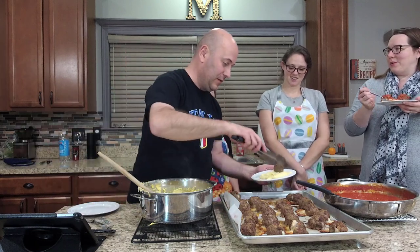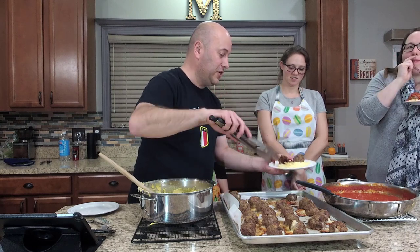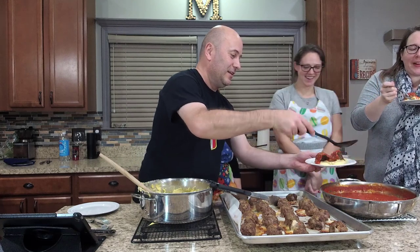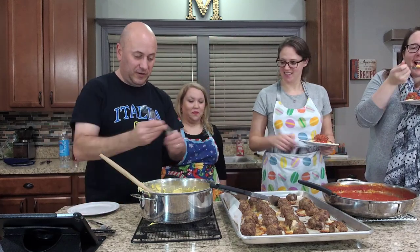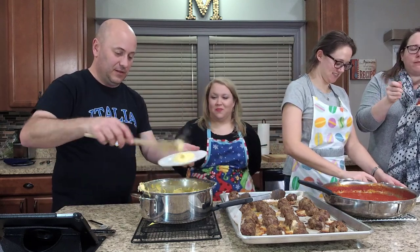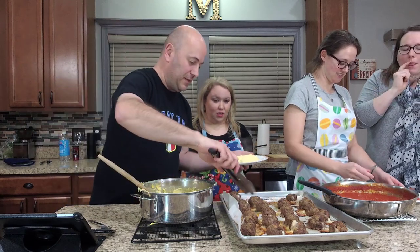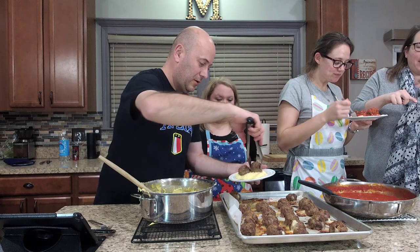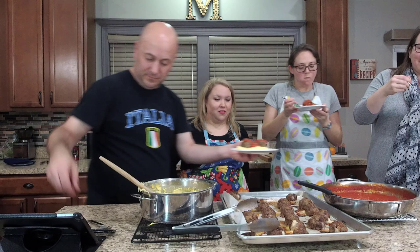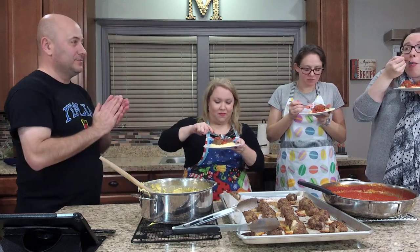Two meatballs — you don't have to wait until everybody else gets theirs. You've got a little bit of extra cheese on yours. A little bit of sauce — there you go, here's your fork. Amanda number one — polenta, meatball, that's amazing, two meatballs. And the Parmesan Pomodoro — it's so good. What do you think, how'd we do?